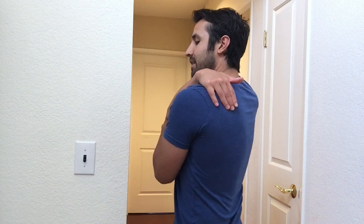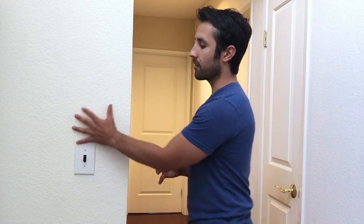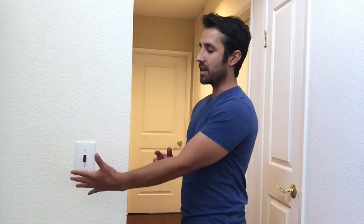that shoulder blade that sits on top of the ribcage — that can lead to weakness and then it can lead to overcompensation, which can give us some shoulder issues. To start, you can get in front of a wall or you can do it in the air if you don't have a wall,